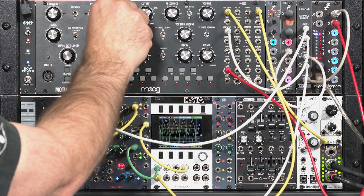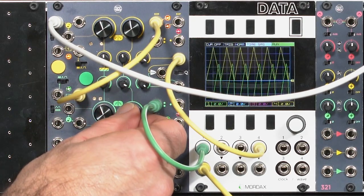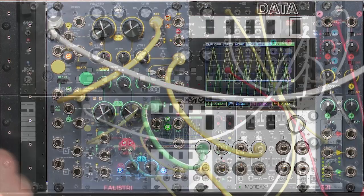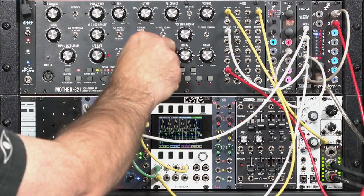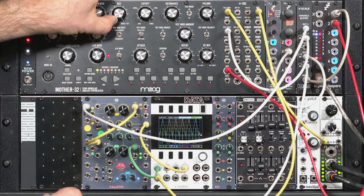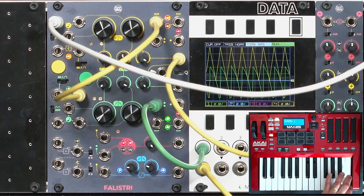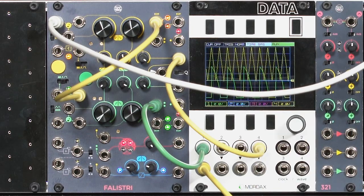I'll bring up the Moog oscillator for reference. As I play around with the fall time of the green side, it either tracks in unison or creates a slightly different counterpoint on those high notes. If we listen to the Moog and Felistri separately, you can hear Felistri playing different notes depending on the relationship between its rise and fall times and the pitch being requested by the arpeggio. It's easier to hear what's going on as I play individual notes going up the keyboard.